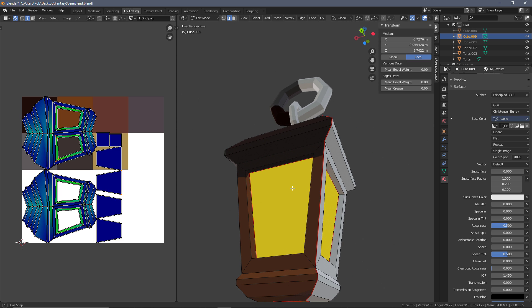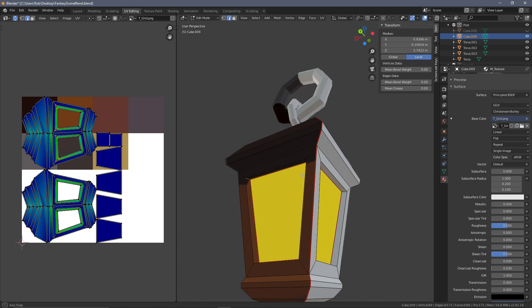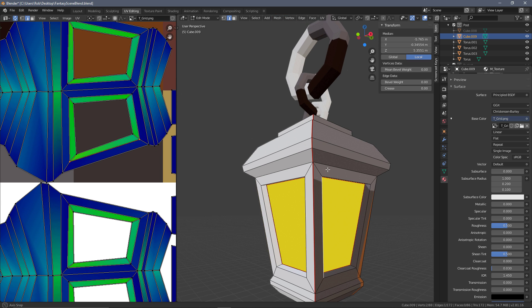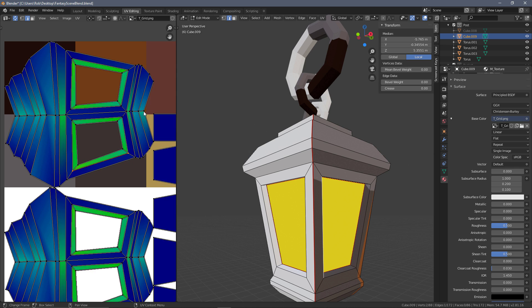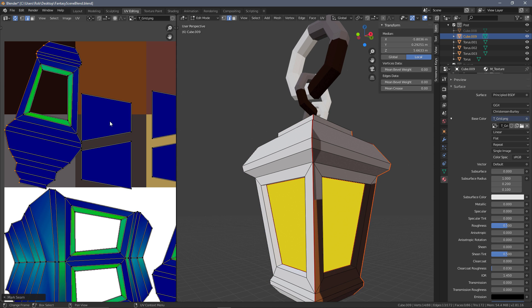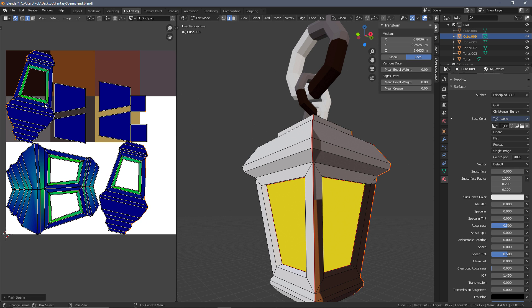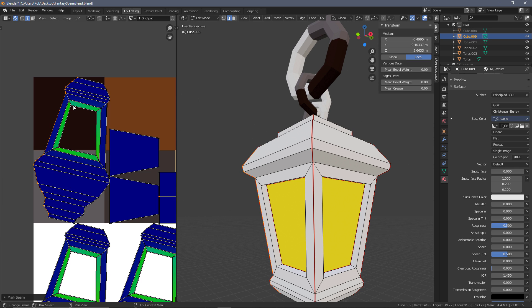We probably want some seams around here to allow this to be cut open. It might be easier to work in the UV editing side here rather than keep spinning around the model. The main areas of contention - I'll shift-alt-select to get all of these edges making sure we don't get those going through the middle, then mark that seam to allow it to open up. We're getting a much better unwrap. That's perfect apart from the inside - we'll fix that last - then do the same thing on this side.